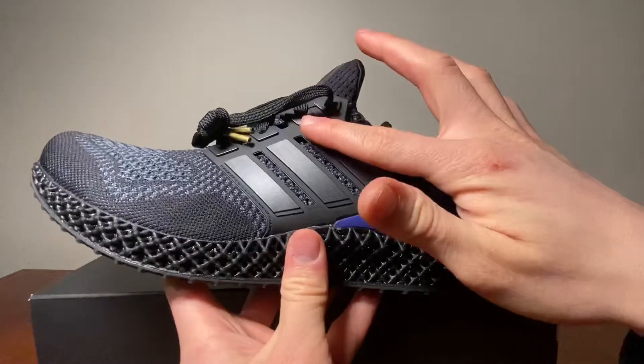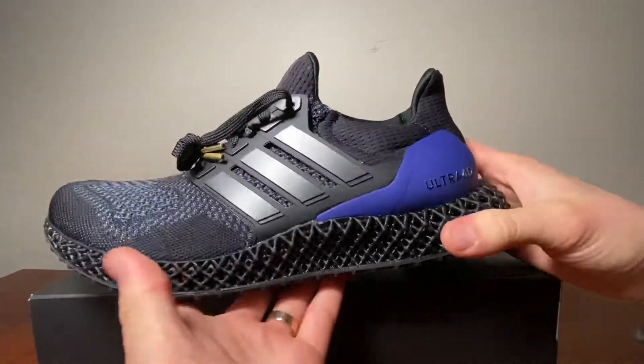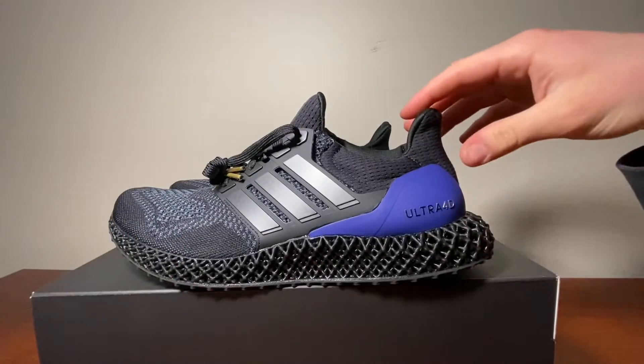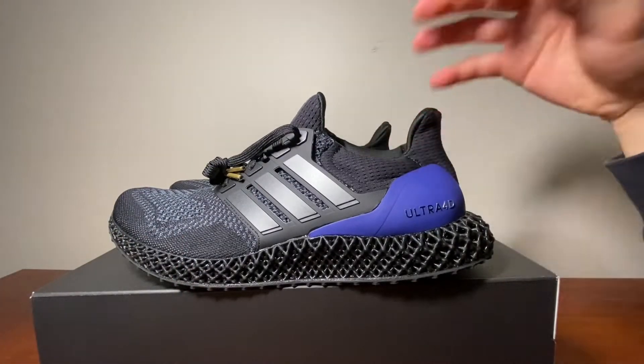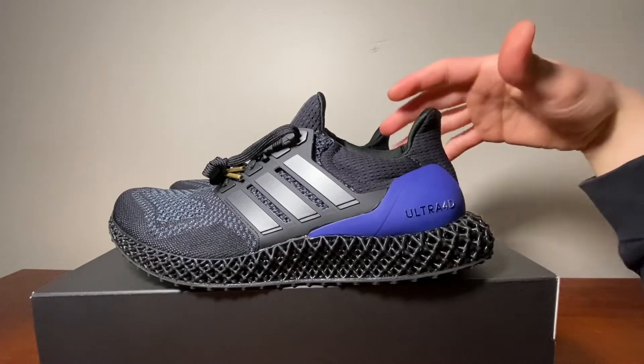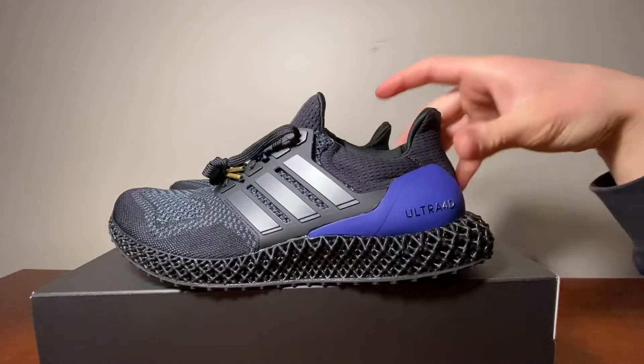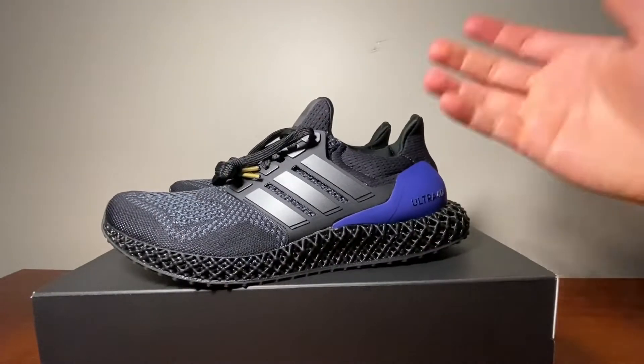I highly recommend them if these are going to be your first ever 4D pair of Adidas shoes — they look awesome and amazing. If I do end up keeping and wearing them, I'll definitely put them on feet for a separate video so you all can see them on feet. They're a really nice pair.